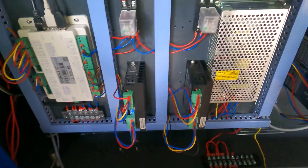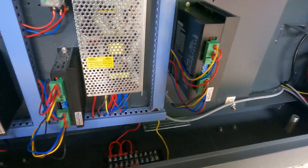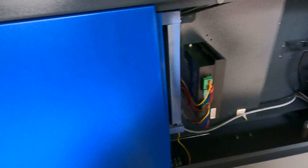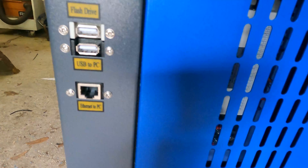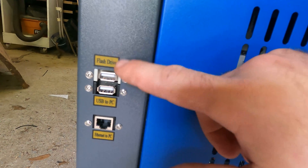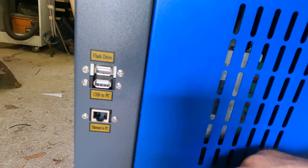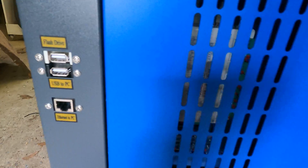We've got two fuses here, the electronics boards, and your power coming in - nothing we need to do in there. Right here you've got a flash drive slot if you want to plug a flash drive in and burn your file straight from there. There's also a USB port and an ethernet port if you want to connect straight to the PC.